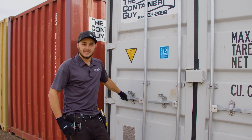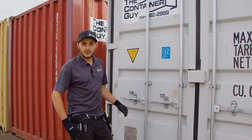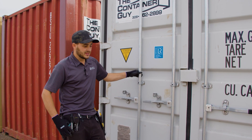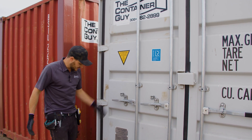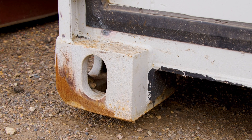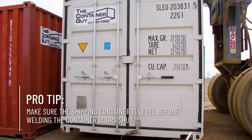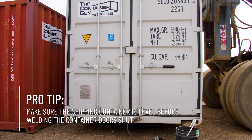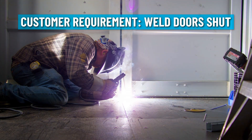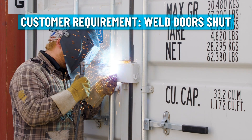We're about to install the access hatch frames, but first we need to weld the door shut and remove the lock rods. Right now we're not sitting level — this corner casting is about an inch and a half off the ground. We need to lift the container, get it nice and level, make sure the doorway is all square, then jump inside, weld the door shut, and finish off welding the lock box.